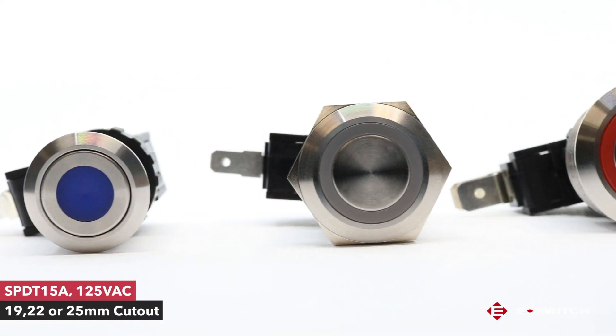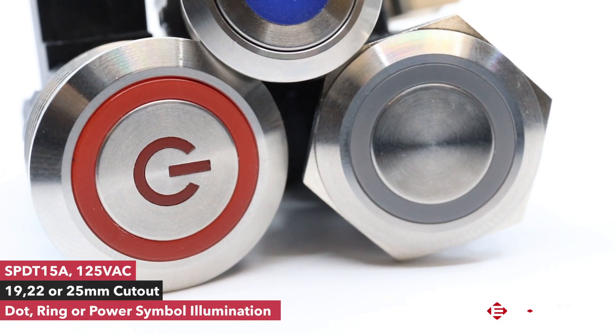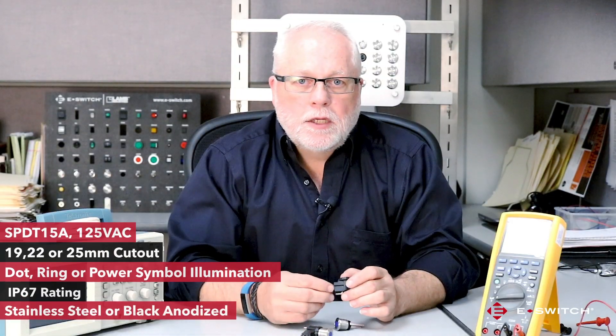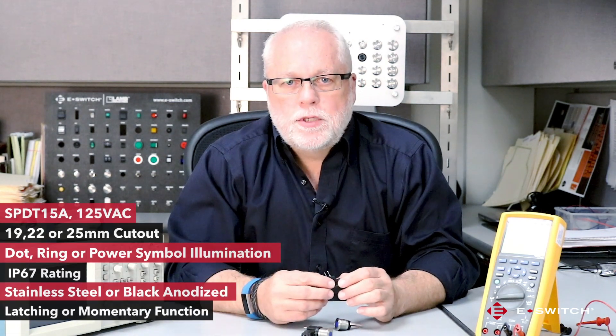This product is available in either a 19, 22, or 25 millimeter panel cutout size. It has many of the same standard options associated with other anti-vandal products such as ring or power symbol illumination, an IP67 rating to the front panel, stainless steel or black anodized housing materials, and is available in either a latching or momentary function.